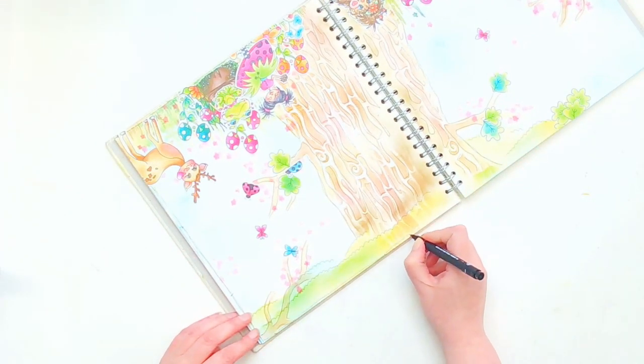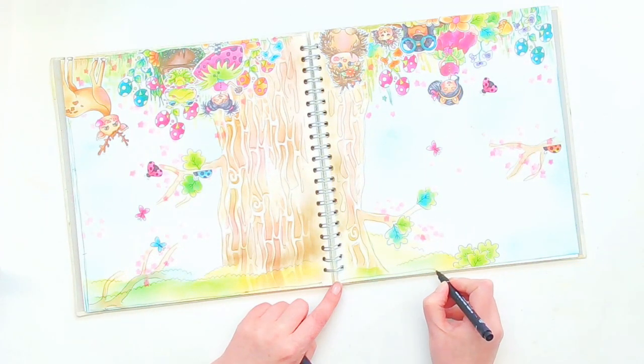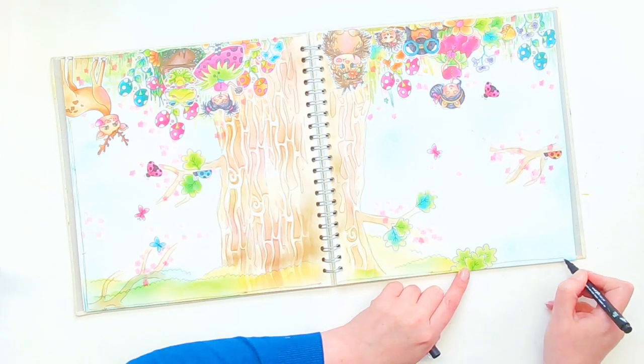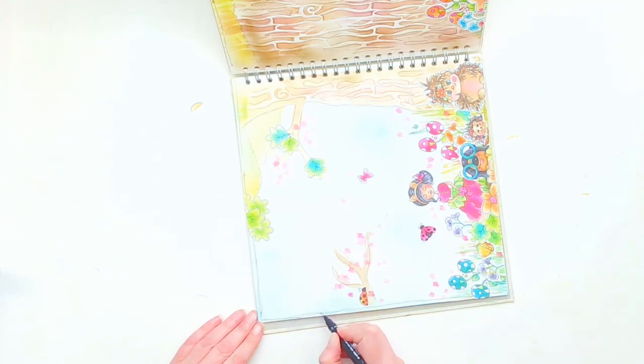That is me just finishing this off right now.